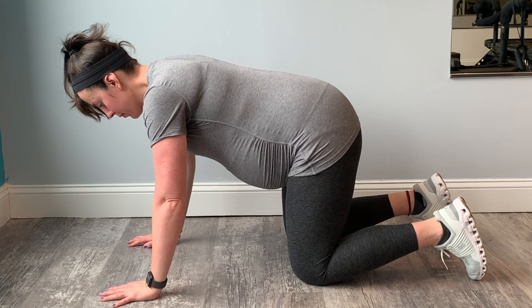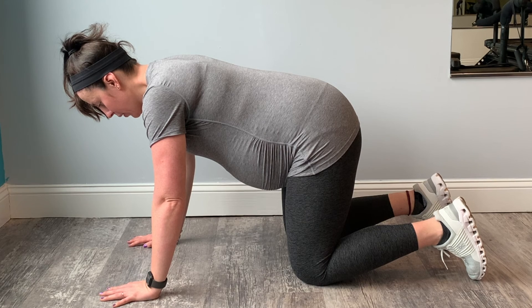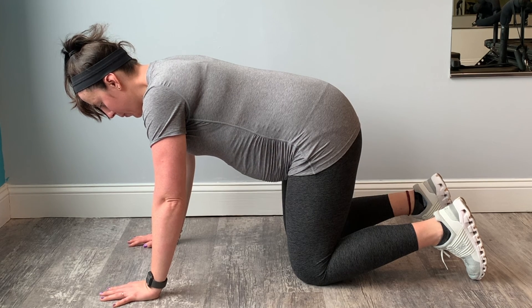One more time. Inhale, let your abdominal muscles drop. Exhale, find that big contraction to finish.